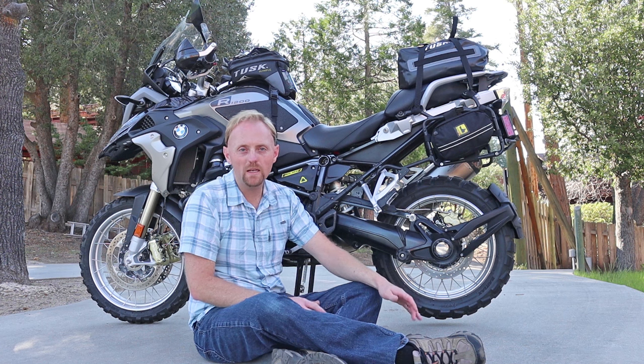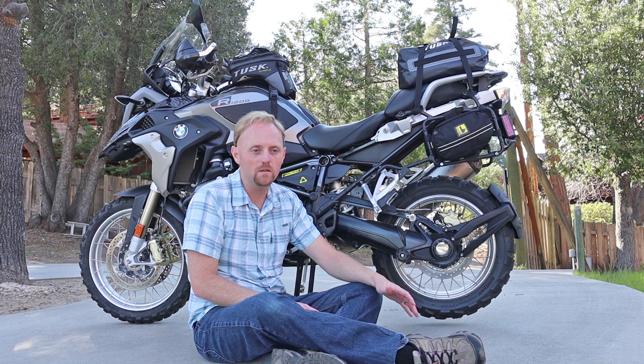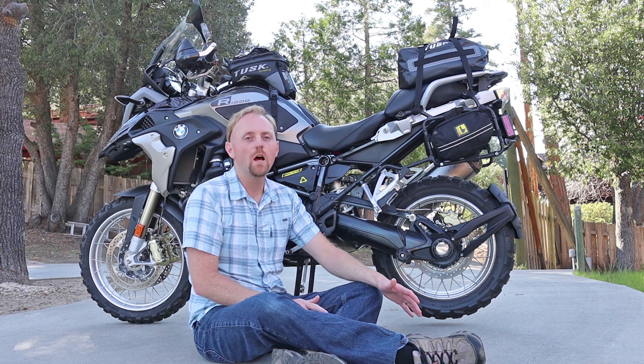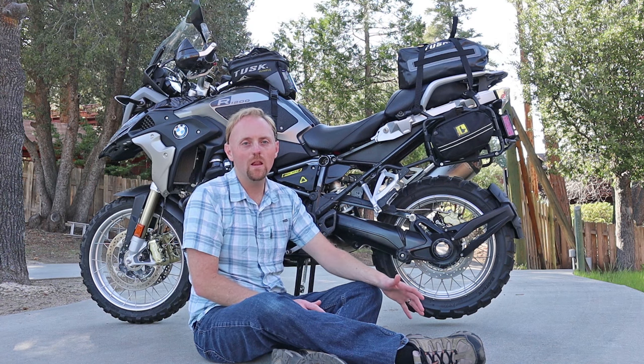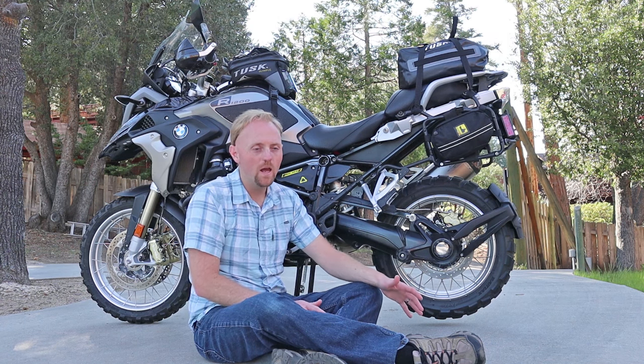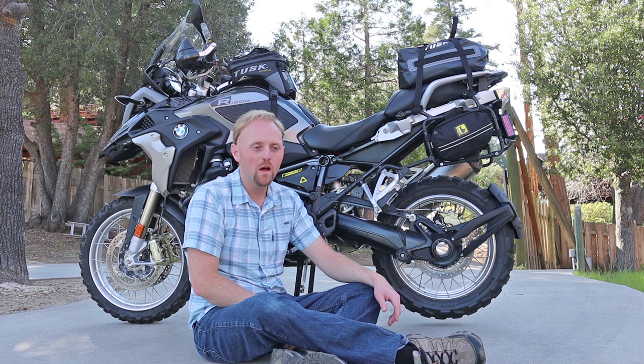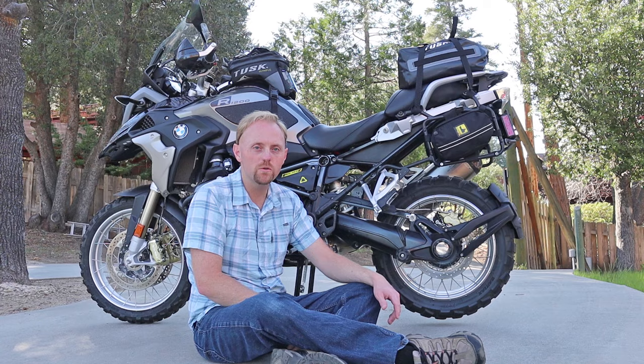I ride my bike quite a bit in the rain, mud puddles, and things like that, as you guys have seen, so I think it's important for me to look at this. My friend Bill up in LA has a new 1250, and I think he had less than 10,000 miles on his bike. He rides a lot, and his was already seized up to the drive shaft, which really sucks. Anyway, let me show you the tools you're going to need to do this.